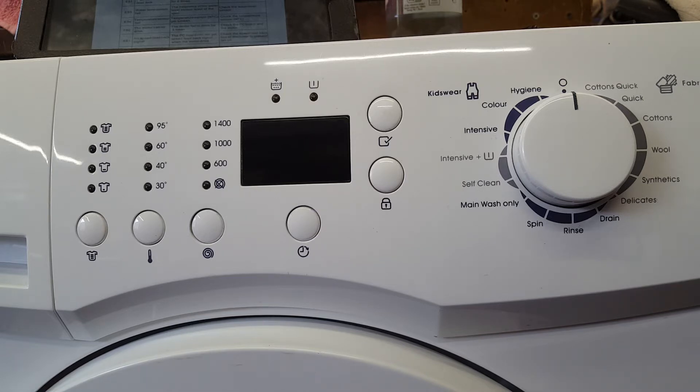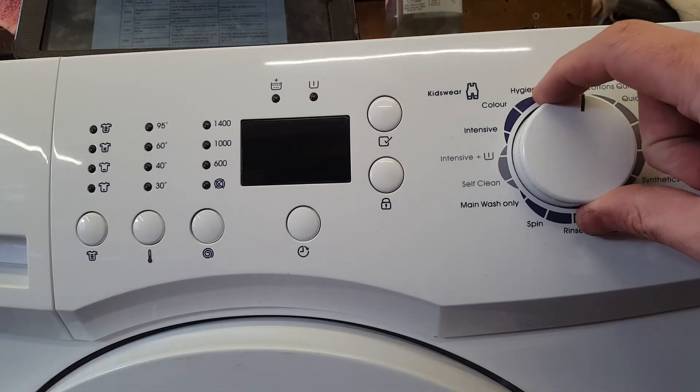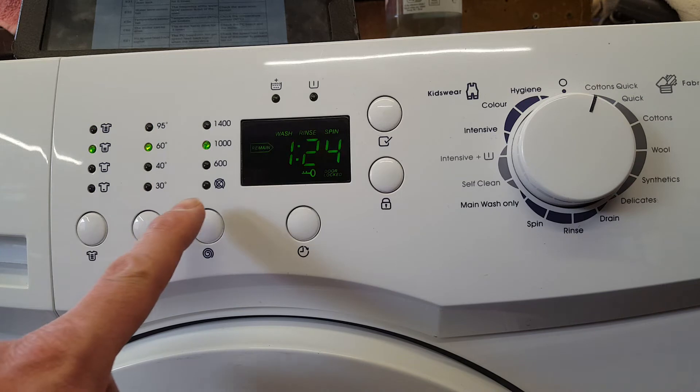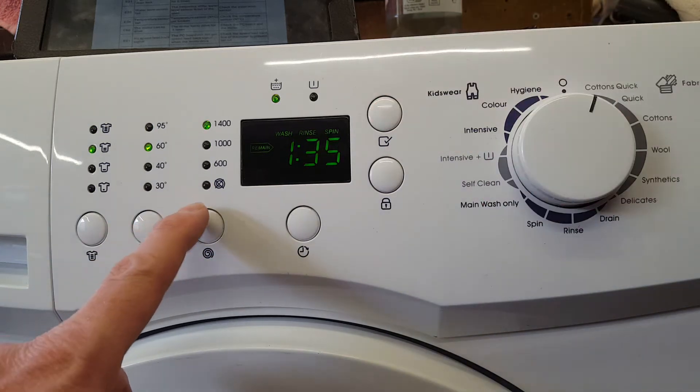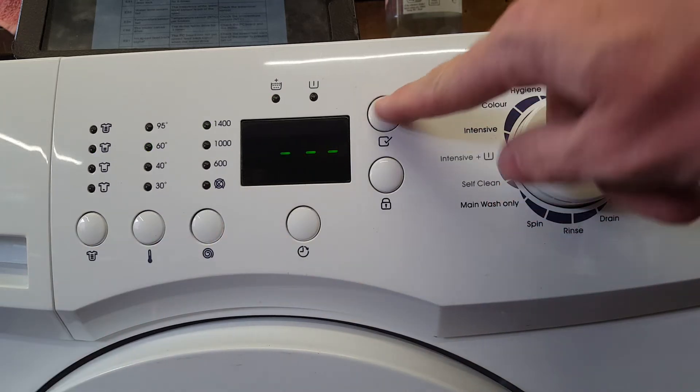First of all, you have to switch it on. Then press the spin button, then the one with a tick, then the spin button and the one with a tick again.